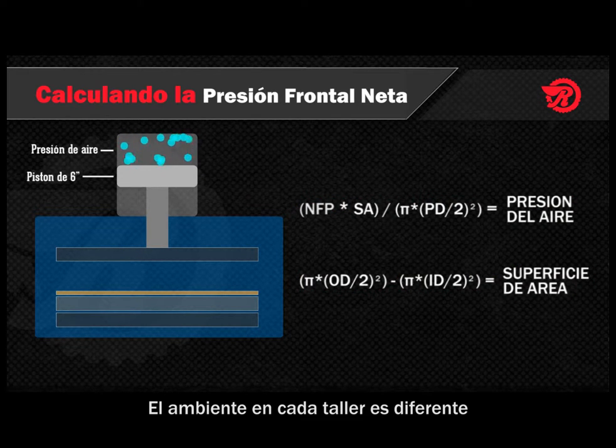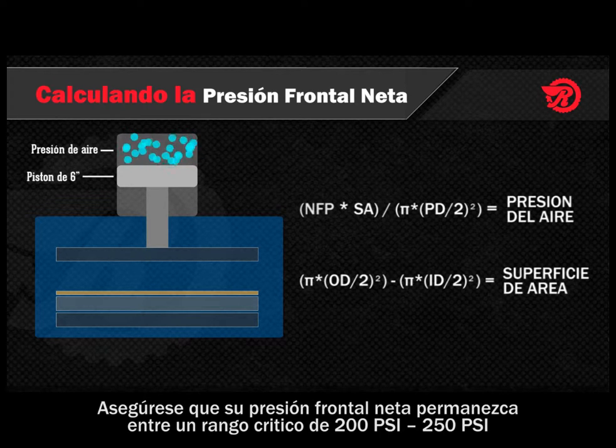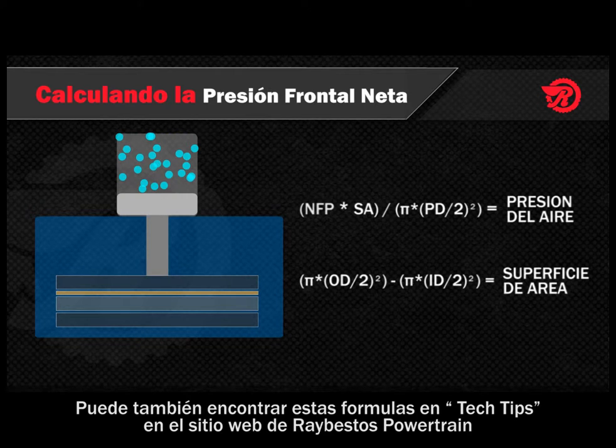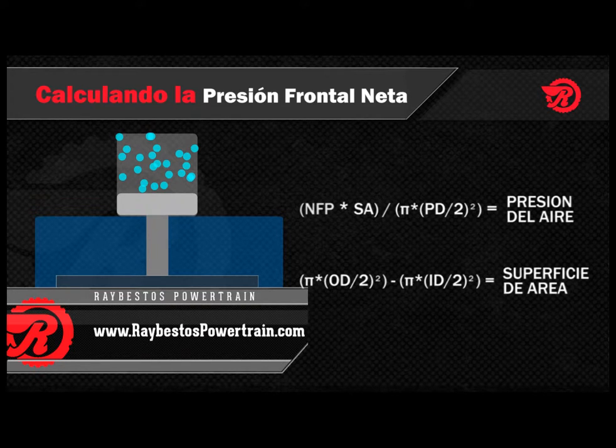Keep in mind that every shop environment is different. You may have to choose a higher or lower net facing pressure depending on the equipment that you use. Just make sure your net facing pressure stays between that critical range of 200 psi and 250 psi. You can also find these formulas under Tech Tips on the Raybestos Powertrain website at www.raybestospowertrain.com.